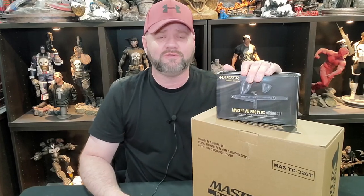If you're new to the channel, make sure you hit that subscribe button and also that notification bell so that way you don't miss out on any future videos. So let's go ahead and take a look at what's inside the box.